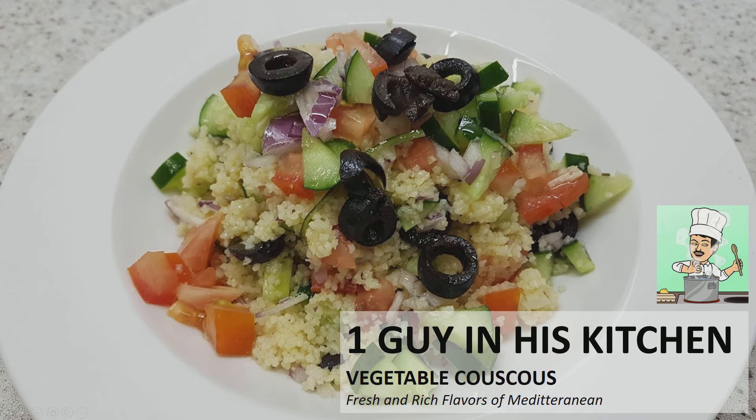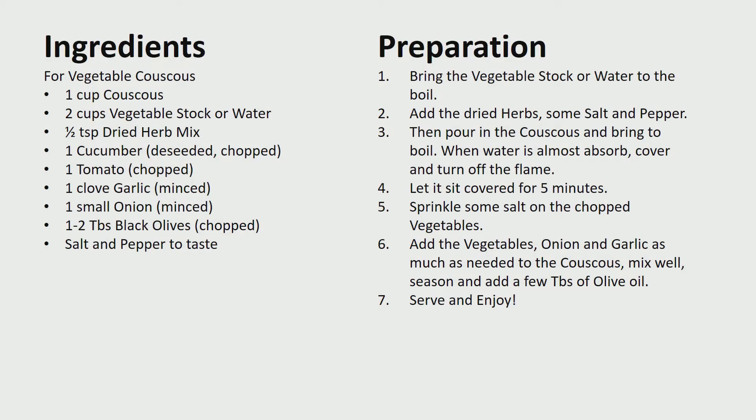Today we're going to make a very simple dish from the Mediterranean which is vegetable couscous. You may want to pause here for the ingredients and the preparation methods.